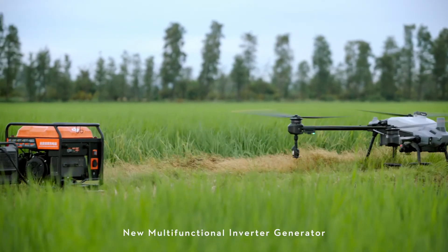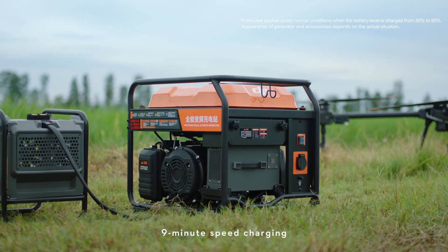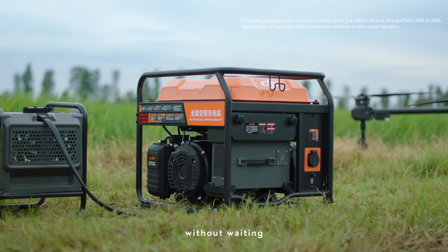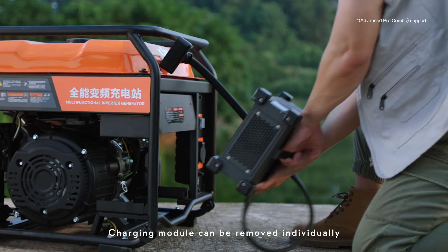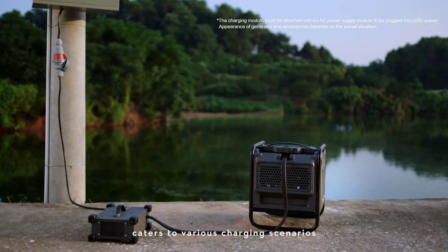The new multifunctional inverter generator and T20 Pro intelligent flight battery enable 9-minute speed charging without waiting. The charging module can be removed individually and supports utility power, catering to various charging scenarios.